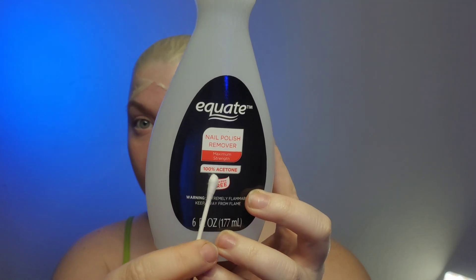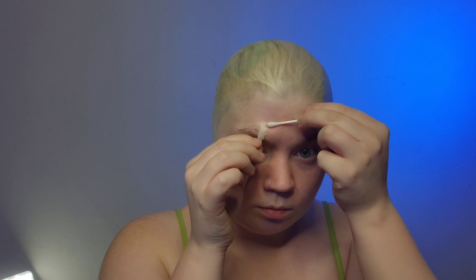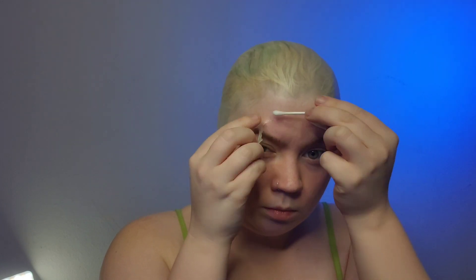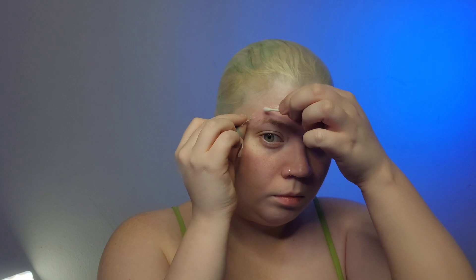Now that the bald cap is secured and glued on, we're going to use acetone to smooth out the edges so that it looks natural on my head. It's a very easy process, it's just very time-consuming. You just put some acetone on a q-tip and slowly dissolve the bald cap into the skin. It gives the bald cap a wonderful smooth texture so there's no seam or line, but it does take a while to do.